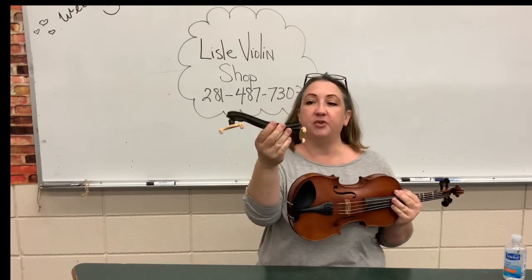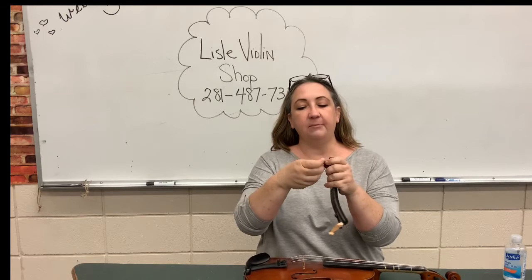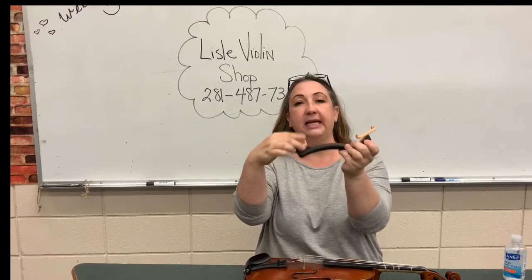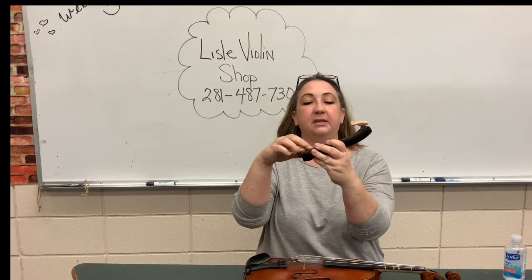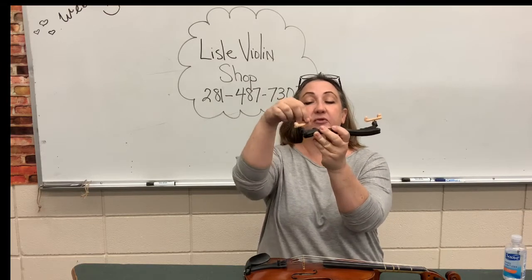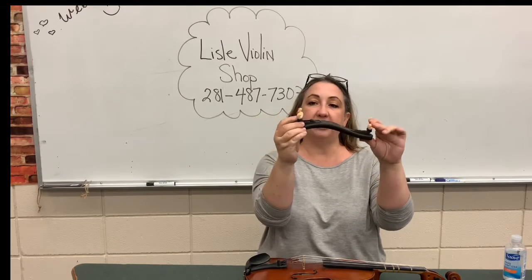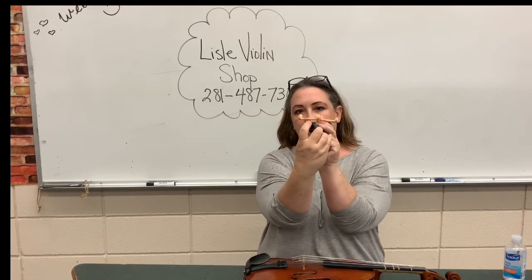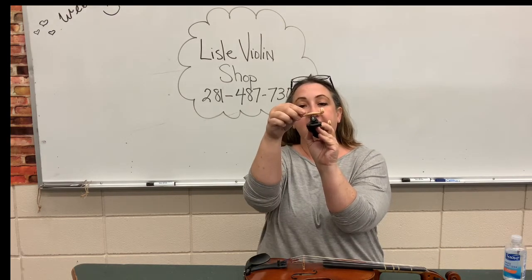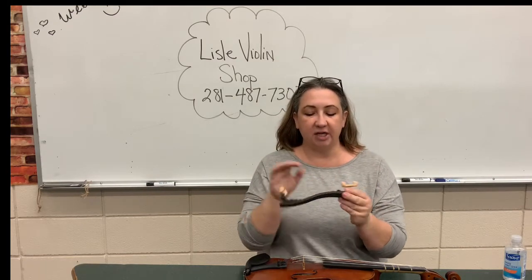So we have a shoulder rest. You might find that you have to start by screwing on the legs here — I call these the legs. This particular brand, they twist. You do not want to screw the leg all the way down. You want to keep it so there's a little bit of the actual metal showing right there, and keep it up just a little bit.